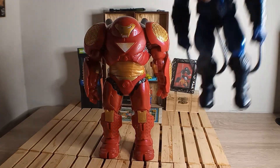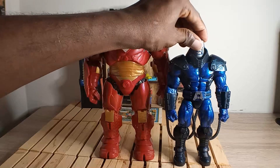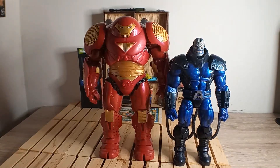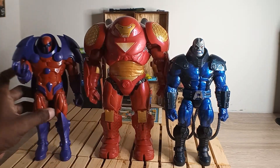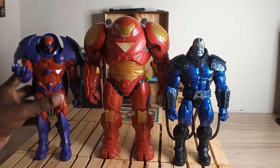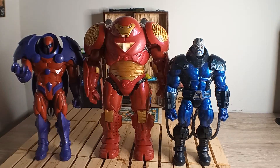Here he is next to the build-a-figure Apocalypse and the build-a-figure Orcus — or Red Orcus, whoever you got the head sculpt for. You can see he's towering over both of them. I hope they give us another Orcus, but not this form — the second form.